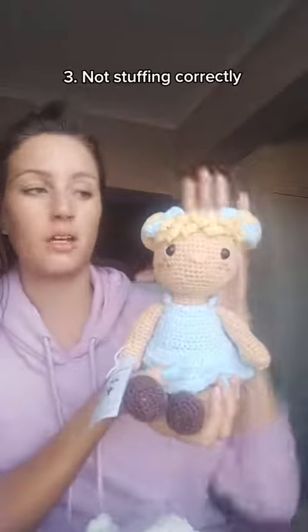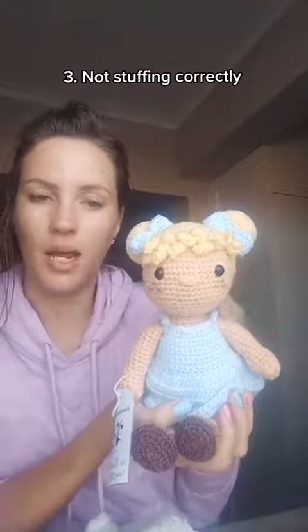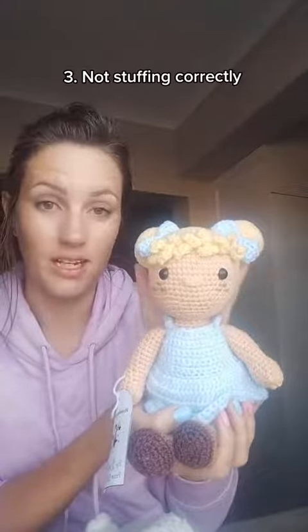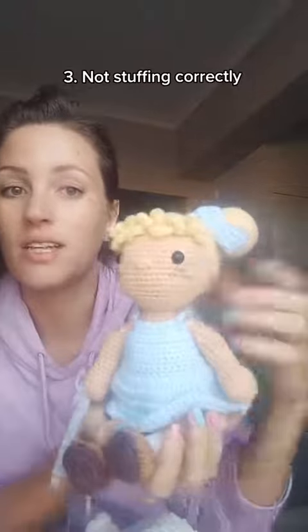Number three is stuffing — you either over-stuff or under-stuff. I've seen a lot of people over-stuff where the stitches literally pull apart and you see the stuffing, or under-stuff where you put the doll down and it's just flopping around and so squishy that when you squish it in it doesn't retake the form. Like this doll's head — if I squish the head in like this and I leave it, you will see that it pops out in the same shape. If you squish your toy and it stays flat, your stuffing is too little. If you stuff so much that you can't even squish the head, then it's too tight.